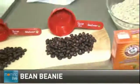Beans, the magical fruit. The more you eat, the more you toot. The more you toot, the better you feel. The more the beans, the better you feel.